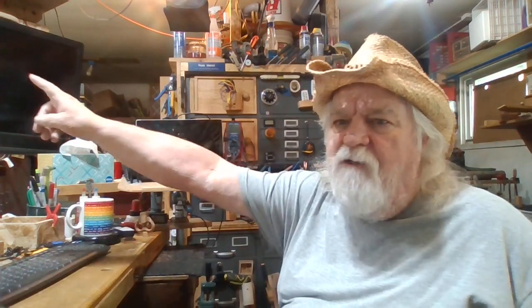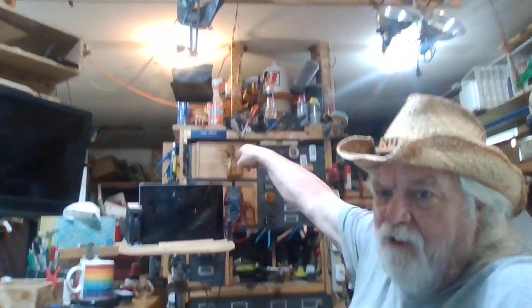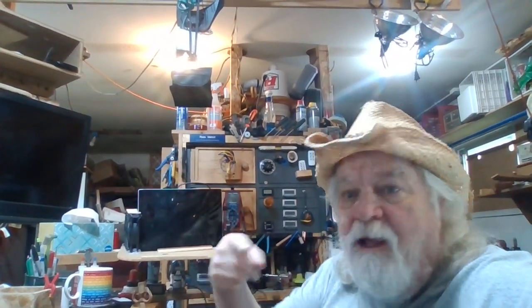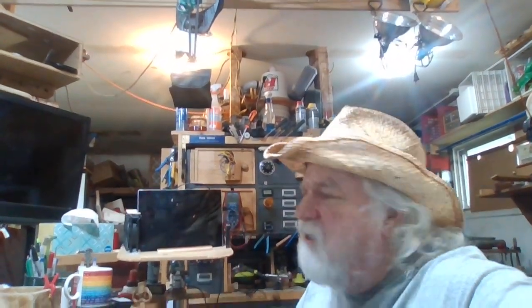There's the TV right there that I use. And right above that is the rack — the tracking that the TV rolls back and forth on. That's the whole thing right there. It just hangs there and I can roll it from that end of the shop to this side. It just rolls all the way, so I can adjust it and turn the TV 360 degrees.